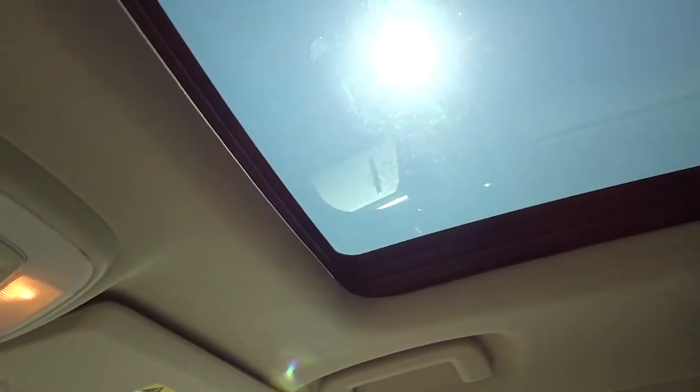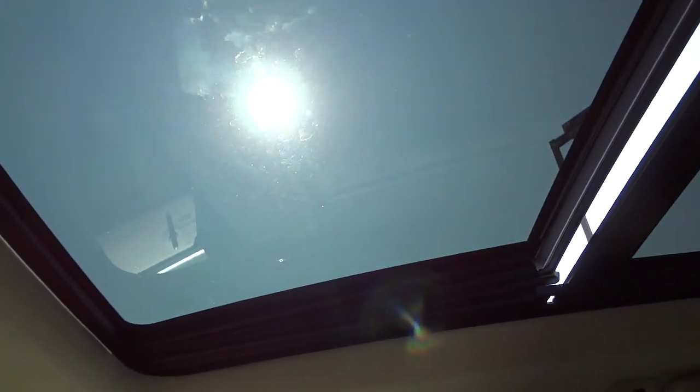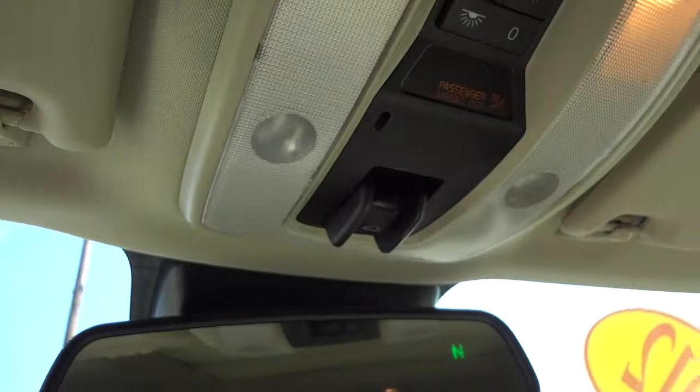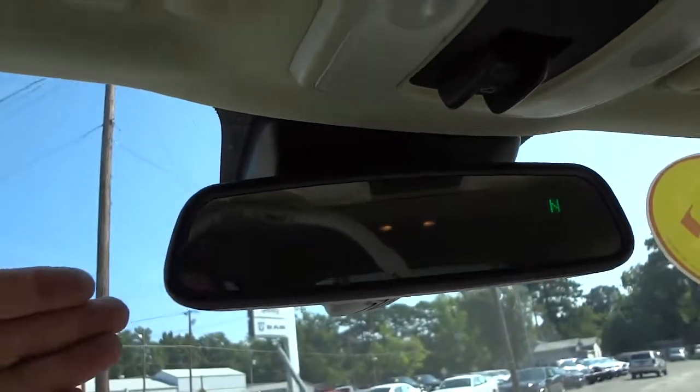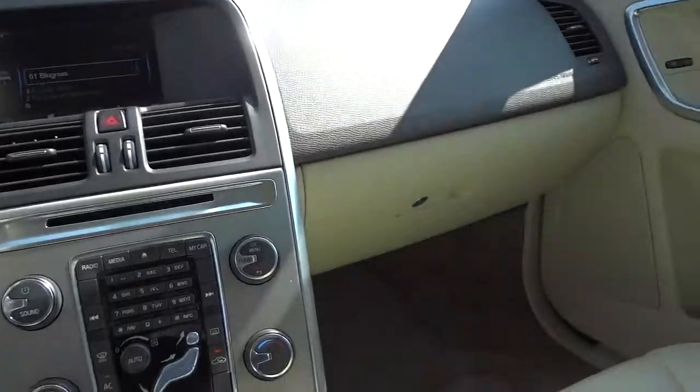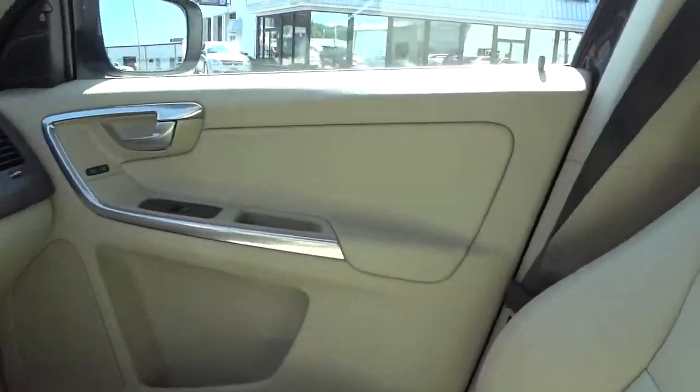It does have a sunroof — it's like a panoramic style sunroof that has a shade, which is pretty cool. It opens up and you can put the shade back down. Looks like we've got auto-dim headlights with an auto-dim mirror, and mirrors in the visors with lights. Really cool, interesting vehicle.